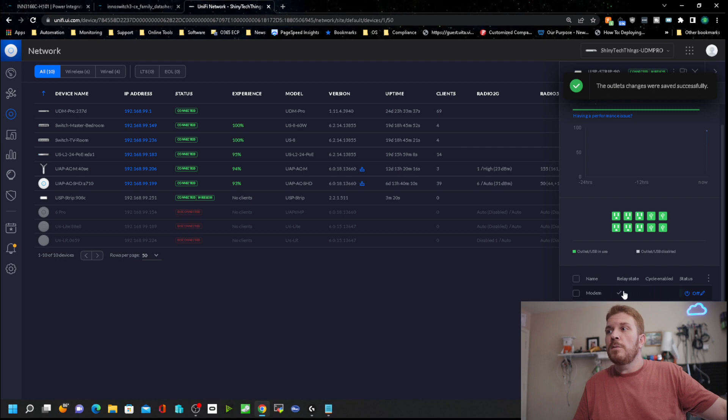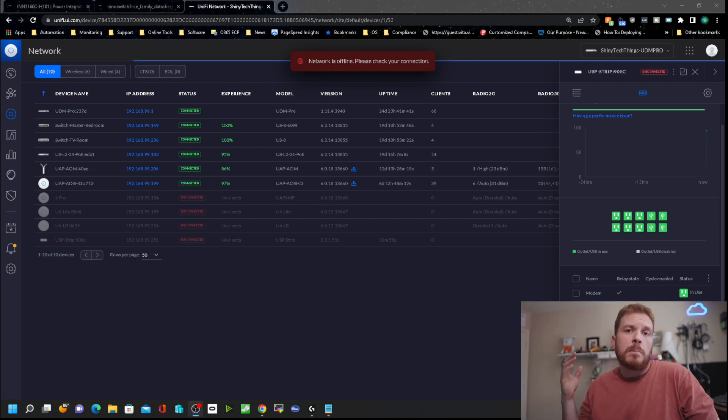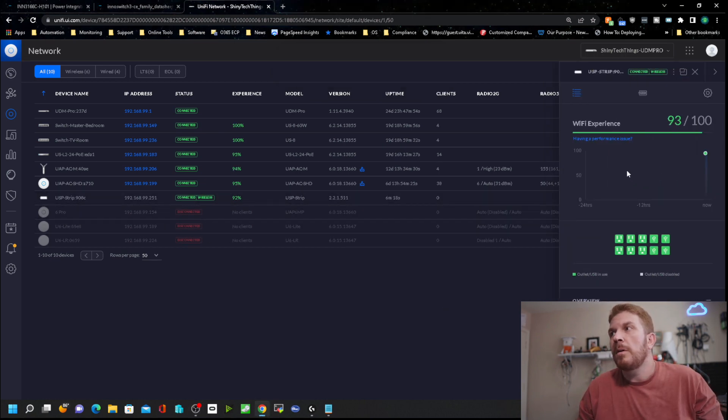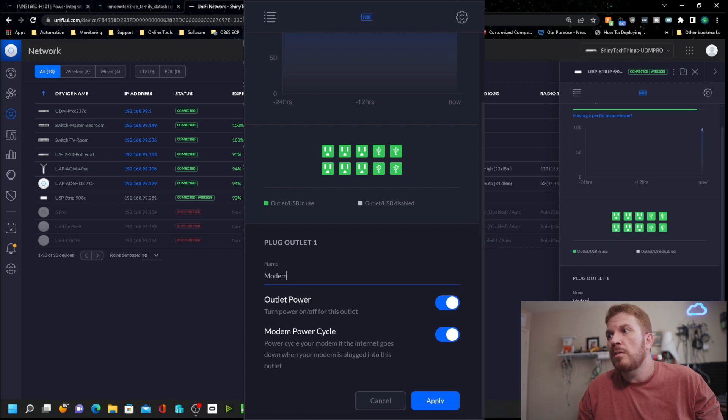If we click on edit, we can name an outlet — like 'modem' — and then tell it to power cycle the modem if the internet goes down when the modem is plugged into that outlet. I'm going to plug the modem directly into port 1 specifically for this use case: if the internet goes down for any period of time, it will automatically reboot the modem. I unplugged my modem and moved it to the new Ubiquiti power strip. Once the internet came back up, I selected the modem outlet, enabled modem power cycle, and hit apply. Now if the internet goes down and it's the modem causing the issue, it will automatically reboot it.